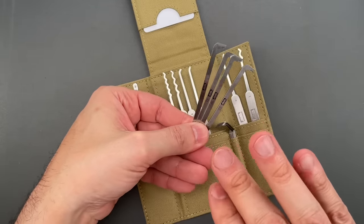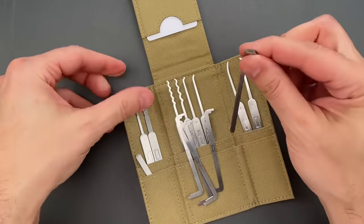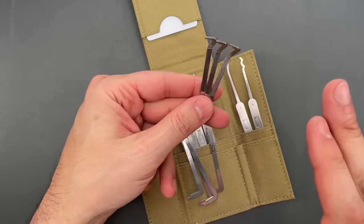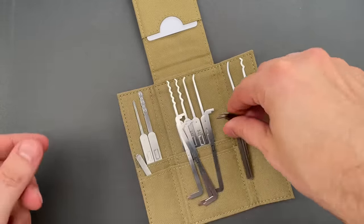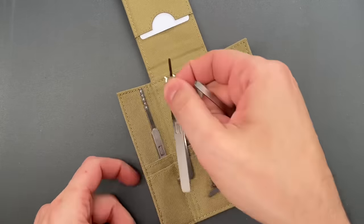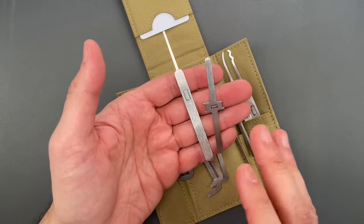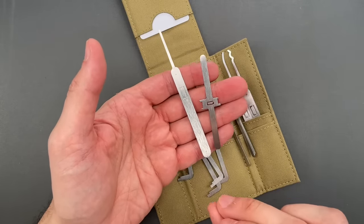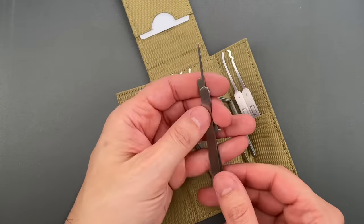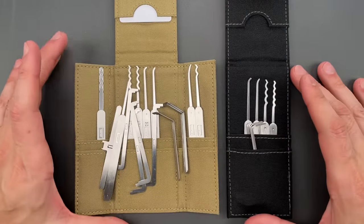Then we have three modified ergo turners, great for padlocks, in 50, 40, and 32 thousandths of an inch. Finally, we have two tools for single-pin picking tubular locks. There's a lot to unpack on how to use these, so I'm going to dedicate an entire video to them sometime soon.